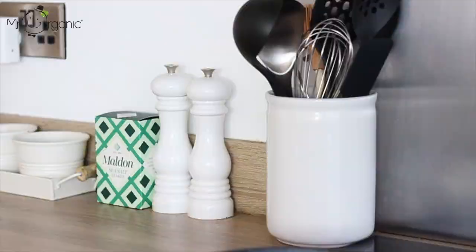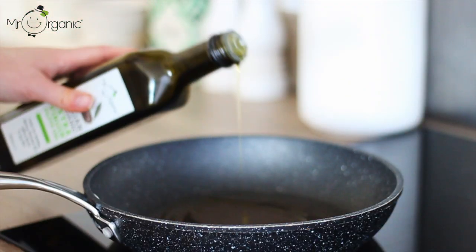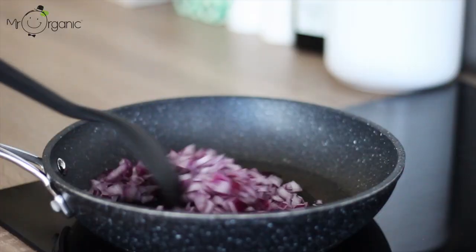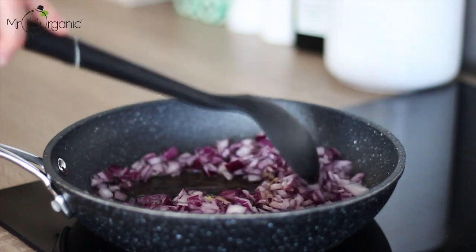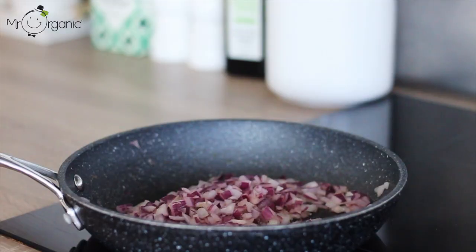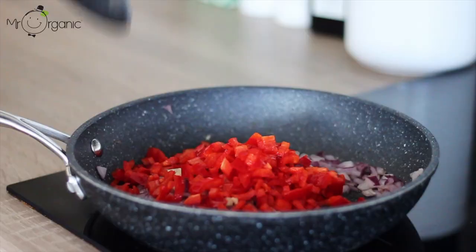Take Mr Organic's extra virgin olive oil and drizzle around a tablespoon of that into a frying pan on a medium heat. Once warm, add in the red onion and fry it off until soft. Add in the garlic next and the red pepper and continue to sweat those down.